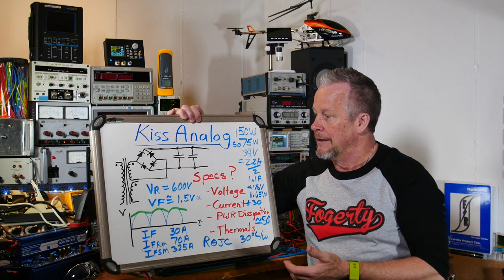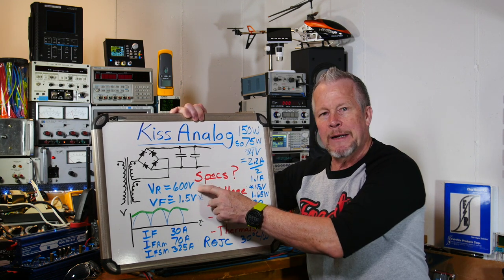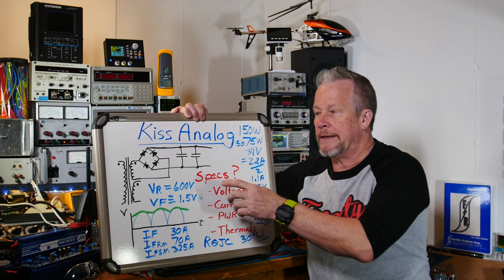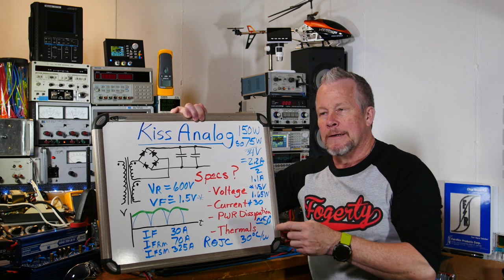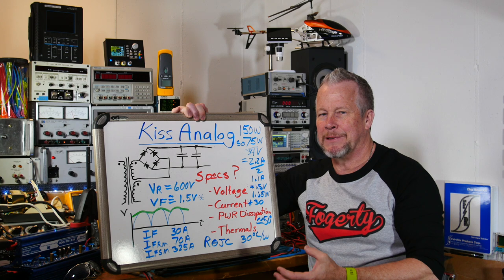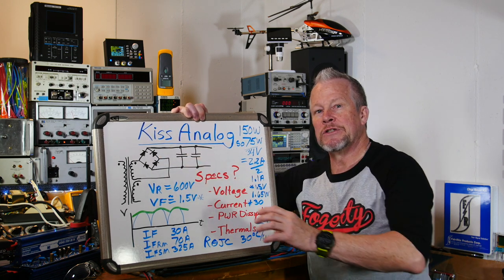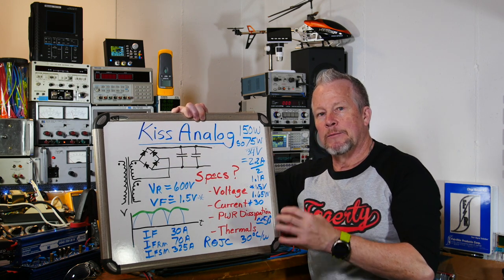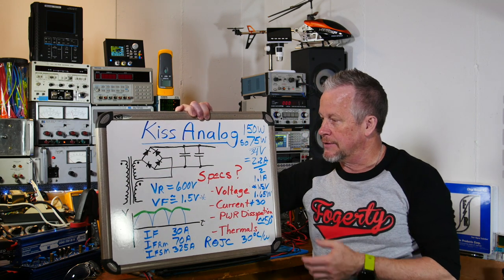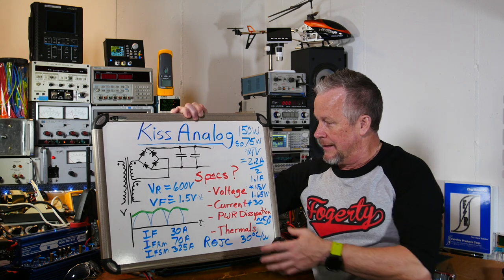If we thought we had 40 volts, you'd still want a 100 volt diode with at least a 2x safety margin. For regulated voltages that gives you comfort, but for unregulated you have to worry about line fluctuations and all that. So you have to think about all of those ratings.